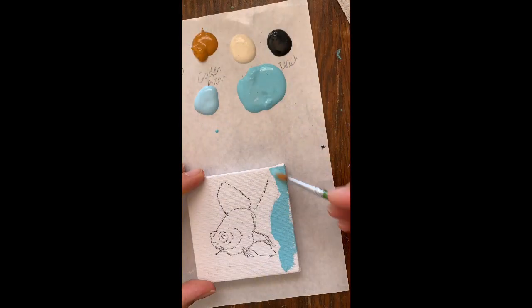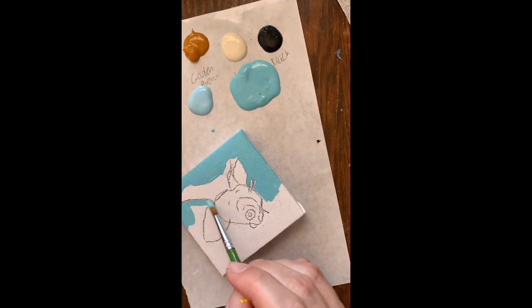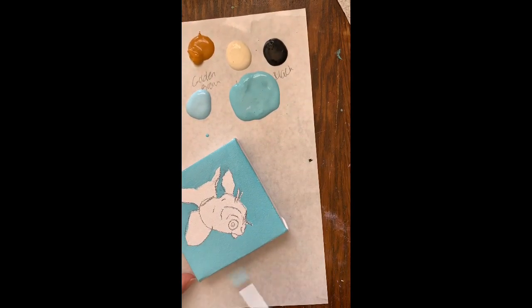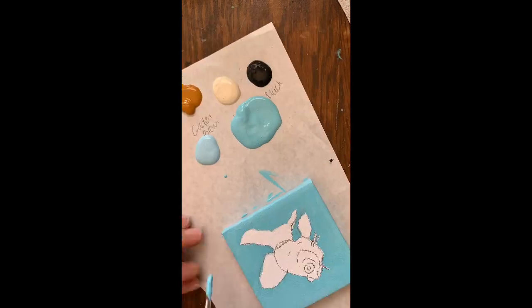Today I'm going to show you how to paint a black moor goldfish. I draw out my design on my canvas and I fill in my background color leading with the tip of my brush. I used a light blue for this process.